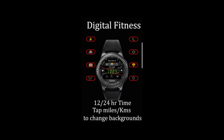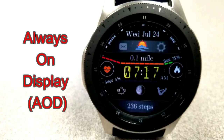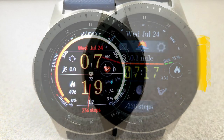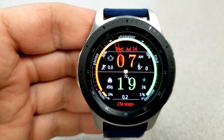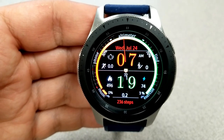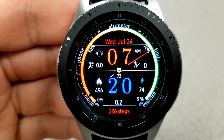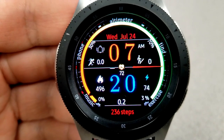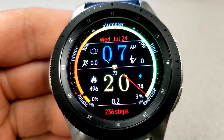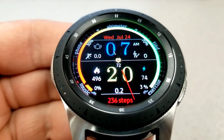Here's the other fitness-related face, and this one has a very colorful ring around the bezel which provides an attractive frame for the layout. It's also interactive — your step progress is identified by a black pointer that moves around that colorful frame as you reach your daily step goal. It starts at red and eventually moves to the green zone as you progress.